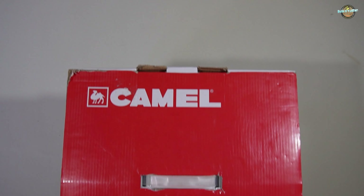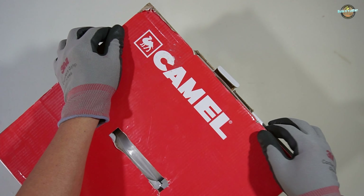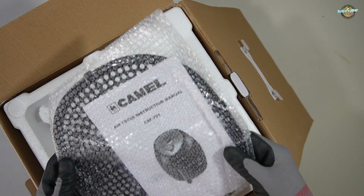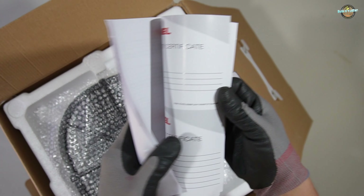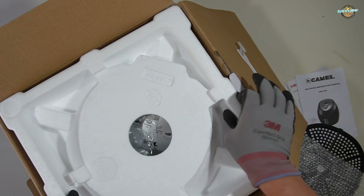Now, let's open this up. The first thing you notice is the user manual. It's always a good idea to go through this to understand how to operate your new appliance safely and efficiently. The fryer grill tray. Here we have the star of the show, the Camelsia F701 air fryer.